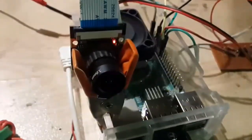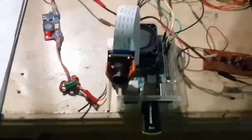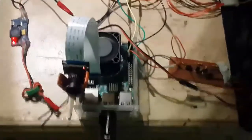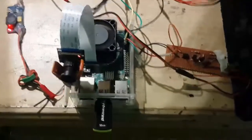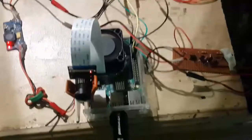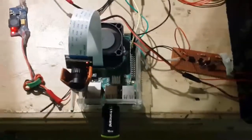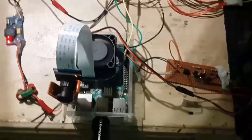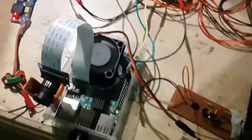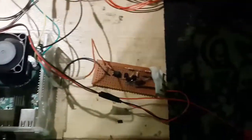This is the Raspberry Pi 3 motion detection camera. It's running Motion OS from a 16GB SD card. There is a USB flash drive inserted into the USB port, used to record images and videos from this 5-megapixel night vision camera module. There is a 12-volt cooler attached to the casing of the Raspberry Pi.